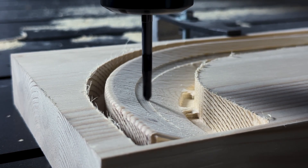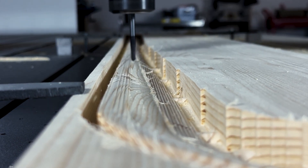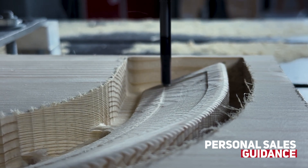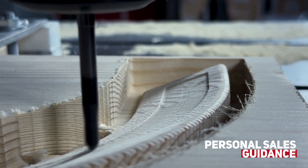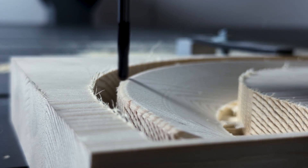Our service doesn't end with delivery. We are committed to supporting you with installation, training, and long-term technical assistance. Count on Volta to be there with the expertise and support that keeps your operation smooth and your production efficient. Get in touch with us to discover how Volta can power your growth with cutting-edge CNC solutions.